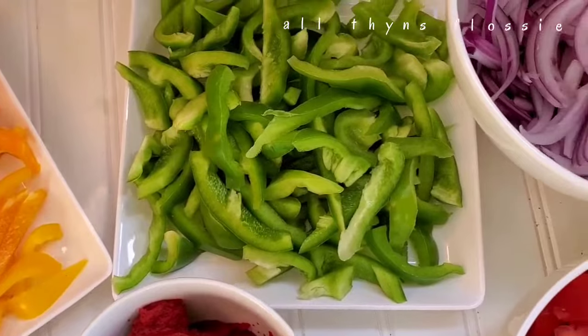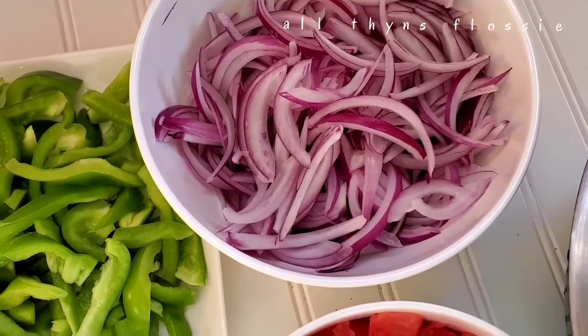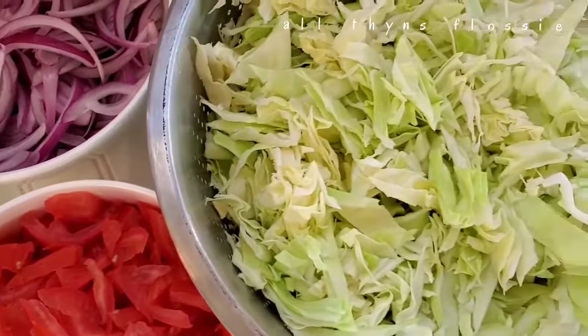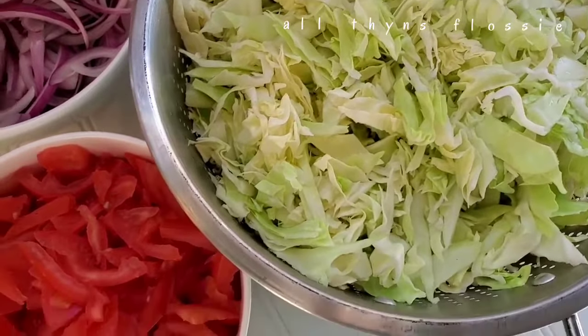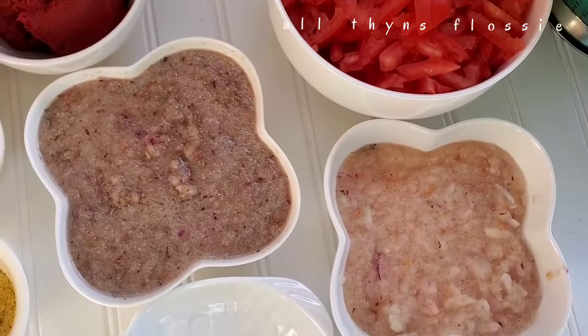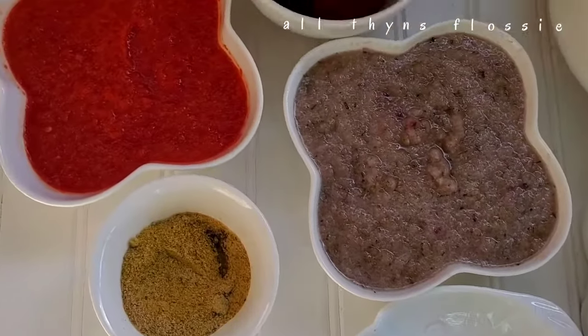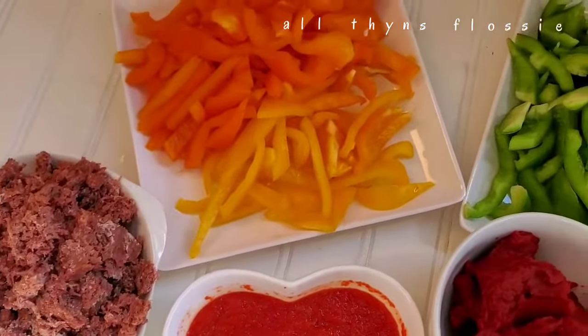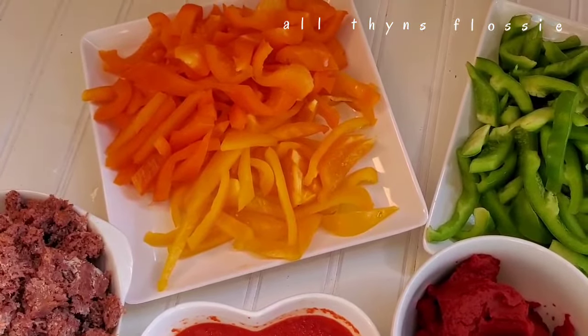I also have two sets of blended onions — one was onions and scotch bonnet, and the other had onions, scotch bonnet, ginger, garlic, anise seed, thyme, and rosemary. I'm going to use that second blend to season my beef.